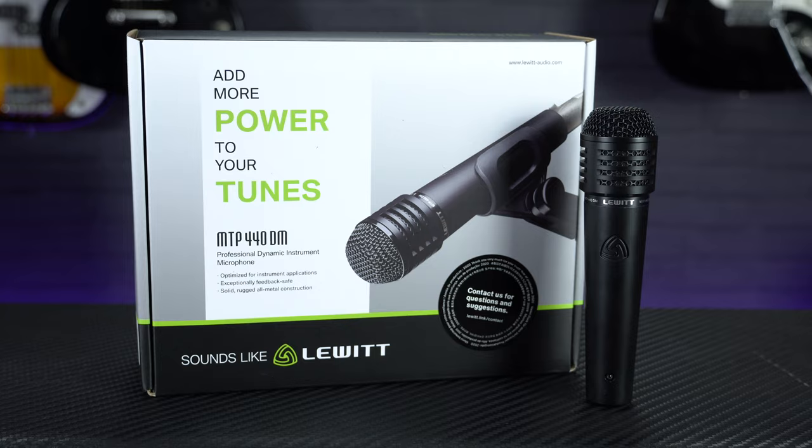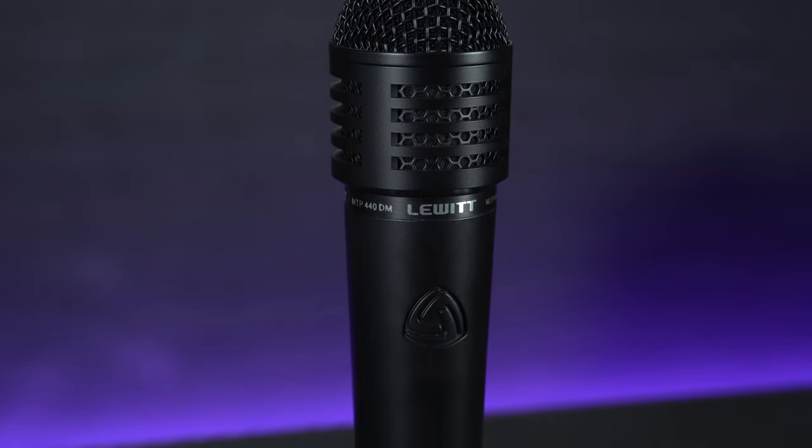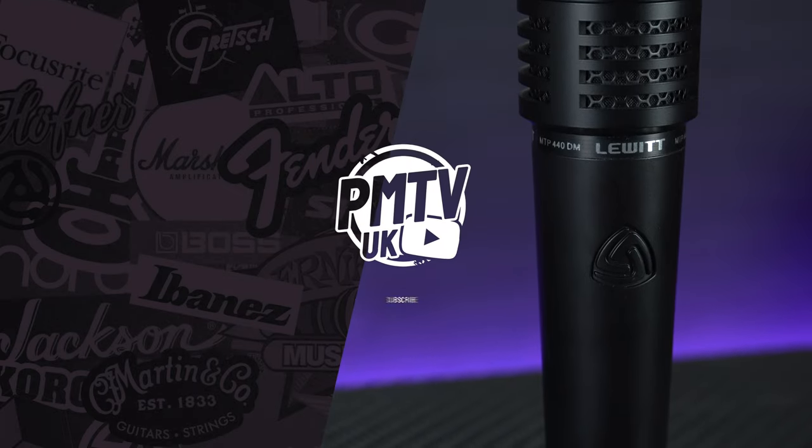Thanks for watching — that was a quick look at our five favourite line array systems. If you want to find out more information about any of these systems, head to pmtonline.co.uk or pop into your local PMT store and have a chat with one of the PA experts. If you also want to check out the microphone used in this video, it's a Lewitt NTP 440 DM — a great value and great-sounding vocal and instrument microphone.